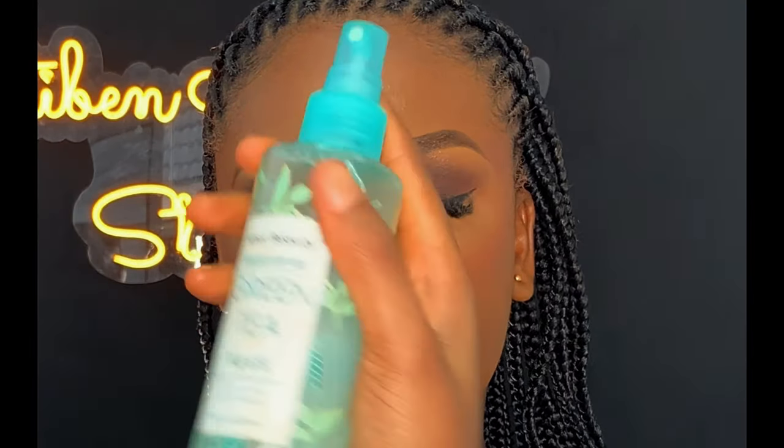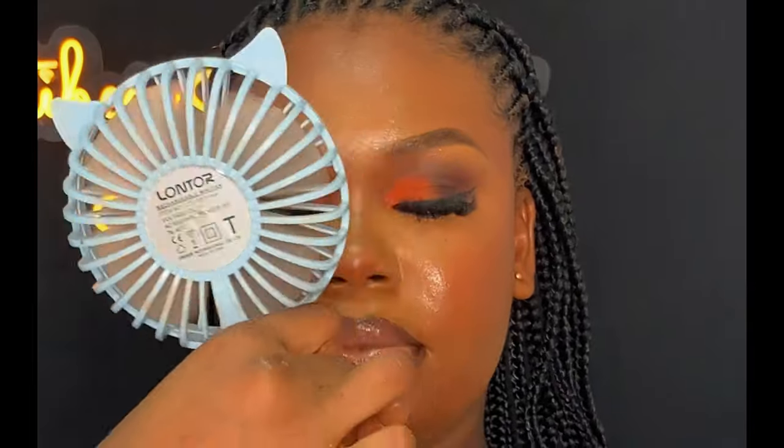Next, I'm going to be setting the face for the last time with my Kiss Beauty face spray. After that, I let it dry into the skin, using my fan to dry it up properly. You have to let it dry before you start doing anything else.